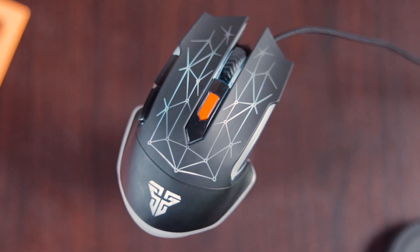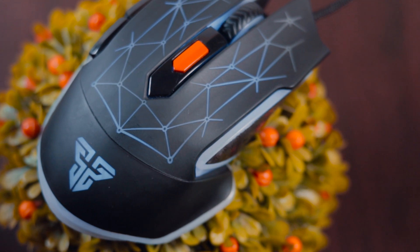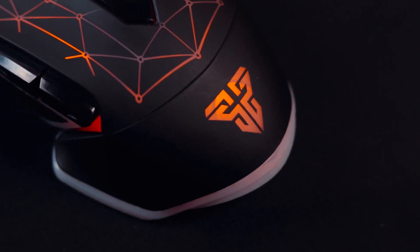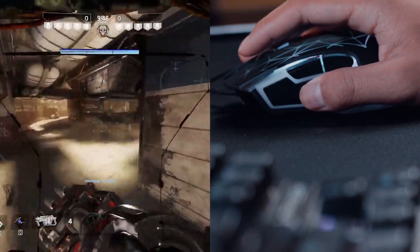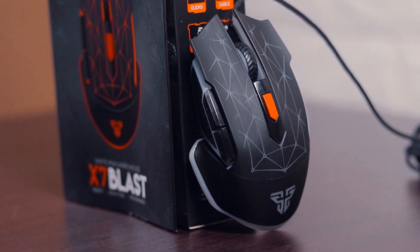Hey, what is up guys. Today in this video, I have a budget gaming mouse that is quite famous for its price and has the potential to be the cheapest yet decent mouse of 2020. As PC gaming is a very serious pastime for many people these days due to the viruses and the obvious lockdown, I have the X7 Blast gaming mouse from Fantech.